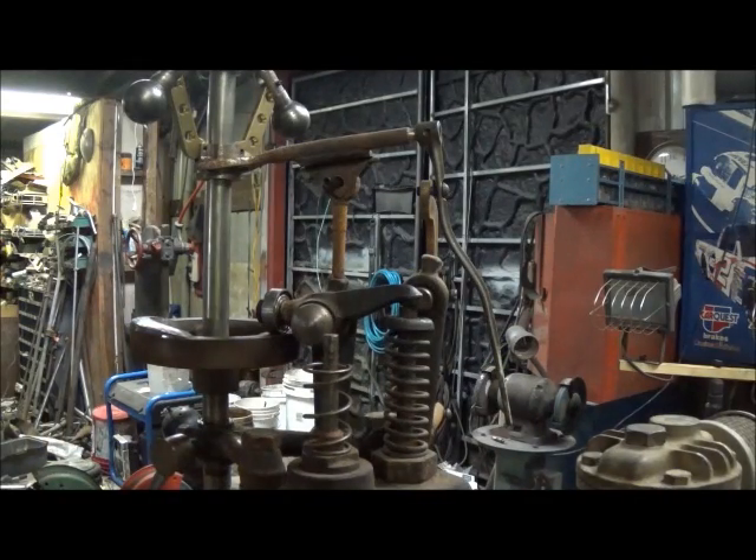Okay folks, for anybody that don't know, I'm going to try to show you how a hit and miss engine works. Hit and miss - the reason it's called that is because when it misses, it's freewheeling, and when it hits, of course it's firing.